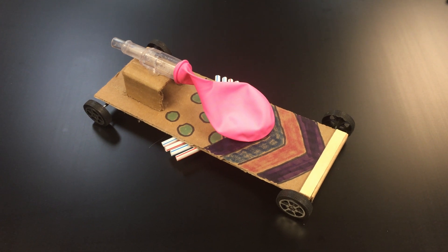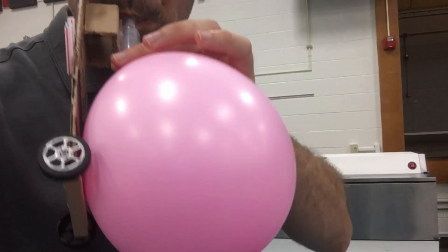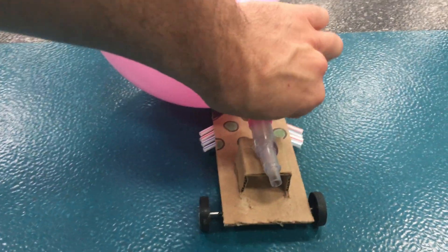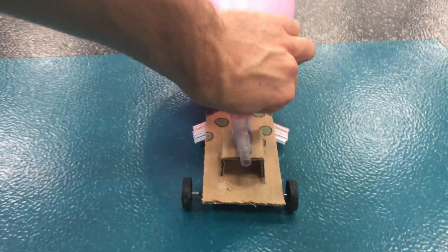Make sure you have a large room with a smooth floor. Begin by blowing up the balloon. Make sure you pinch it off so that it doesn't leak. Set the car in a safe direction, release the balloon, and watch it go!